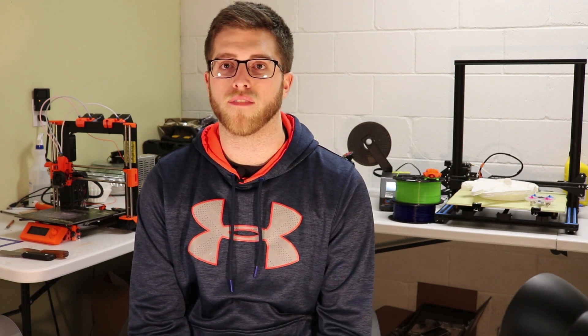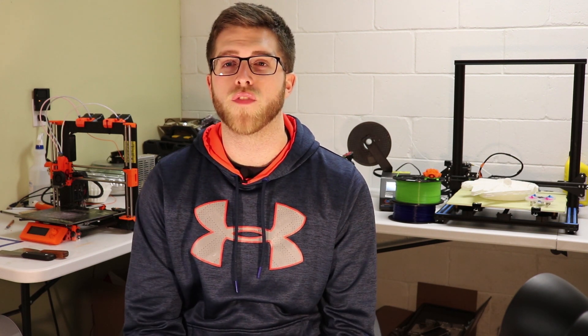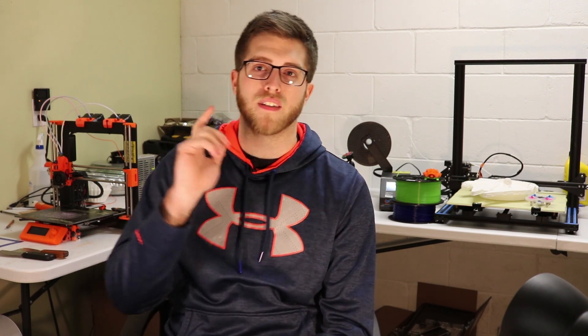Thanks for watching — I hope you enjoyed this quick glimpse of what it's like to be an engineering student and the projects you may have. A lot of the design choices made for this project are similar to what you'd do when designing something in real life that people are actually going to use. If you enjoyed this video, feel free to like and subscribe below. As always, thanks for watching and have a great day.